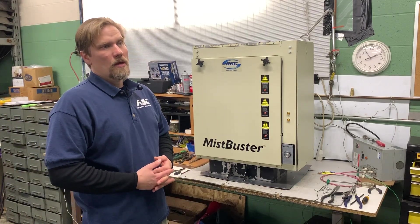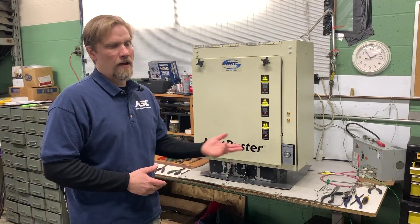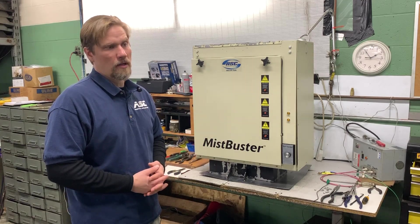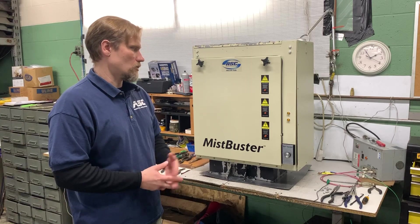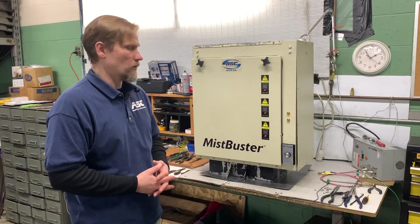The MistBuster 850, 500, or the Quad troubleshooting. This video is to show just the different components of this machine.